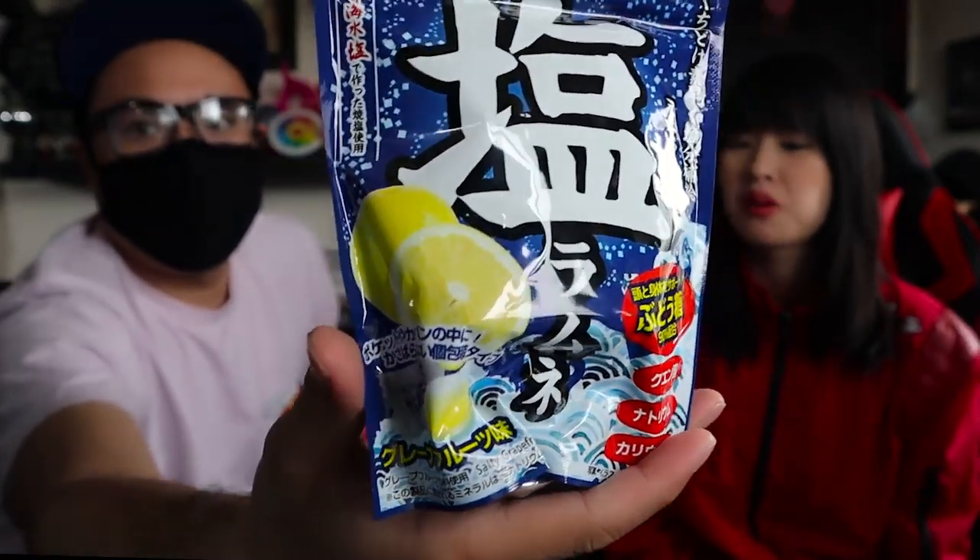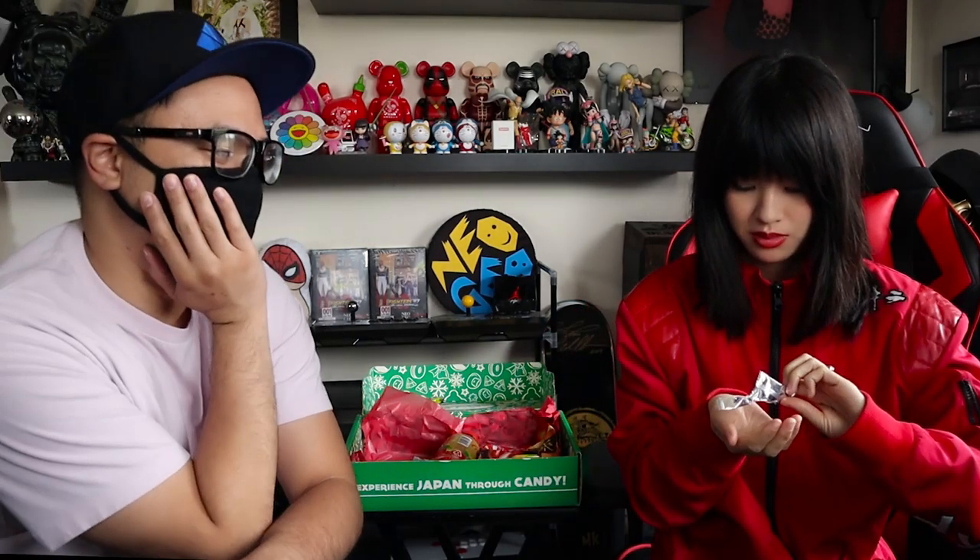Next, we have Salted Ramune. There are pictures of a lemon on here. I don't know if I should be happy or scared — it kind of sounds a bit scary. I love Ramune and I love my food salted. It looks like another sour candy. Bon appétit. I don't like it — that's what my taste buds said to me.